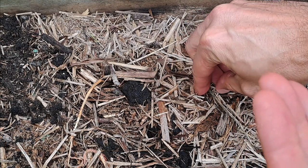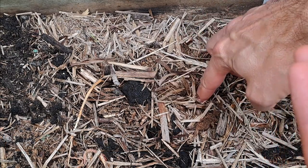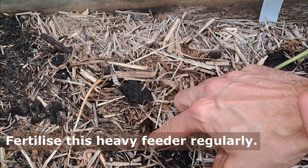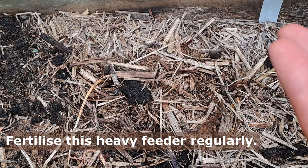Fertilize your zucchini plants regularly with a monthly application of blood and bone or organic liquid fertilizer, especially when the plant is fruiting. They really do use a lot of nutrients from the soil that need to be replenished.